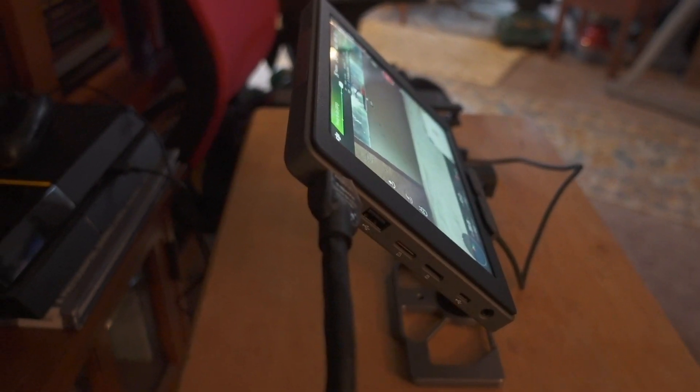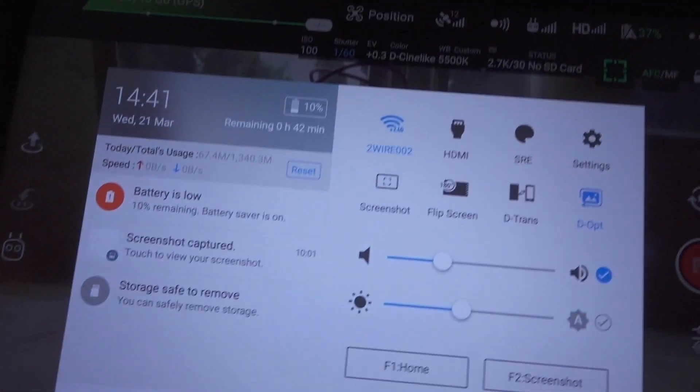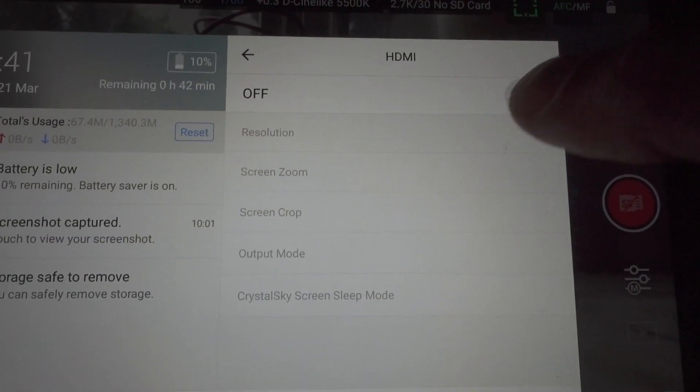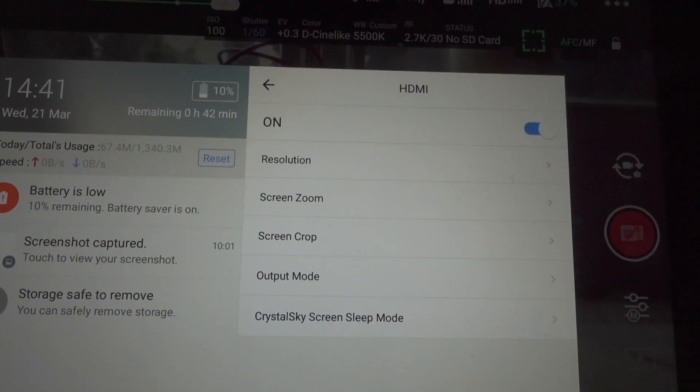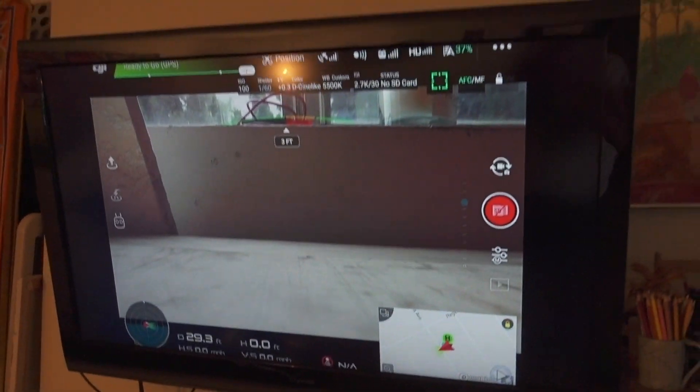Let's go ahead and plug it into the HDMI on the side and we'll see if it works or not. It's plugged in — I'm not getting any signal on this TV so far. So what I'm going to do is go into the settings and click on HDMI — that's why we're not getting signal — and turn it on.